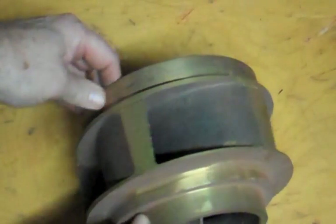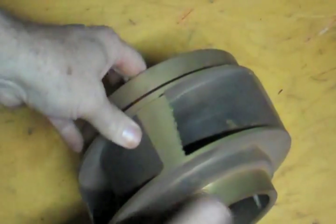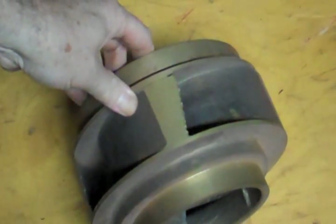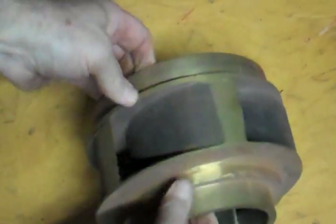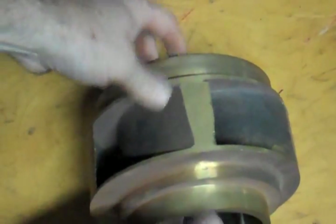When I first looked at one of these, I thought it would turn this way, scooping the water in and forcing it out the front. It does not work like that. The water comes in the front. The water is forced up on those veins, levered up, if you will, and out the scroll.